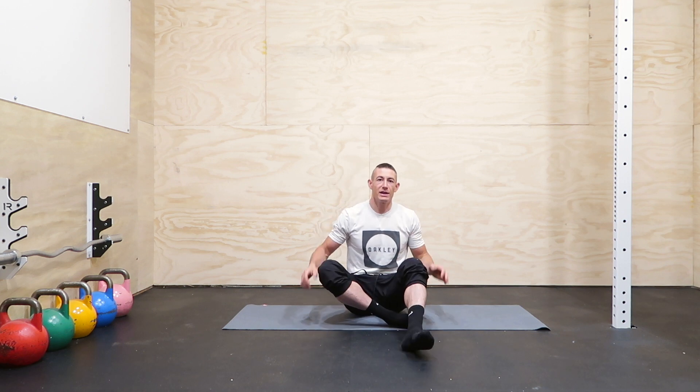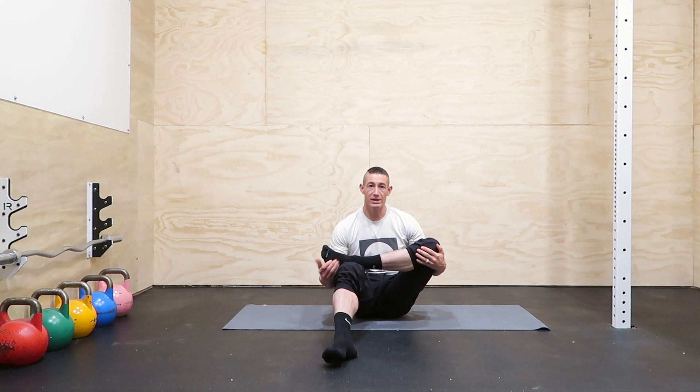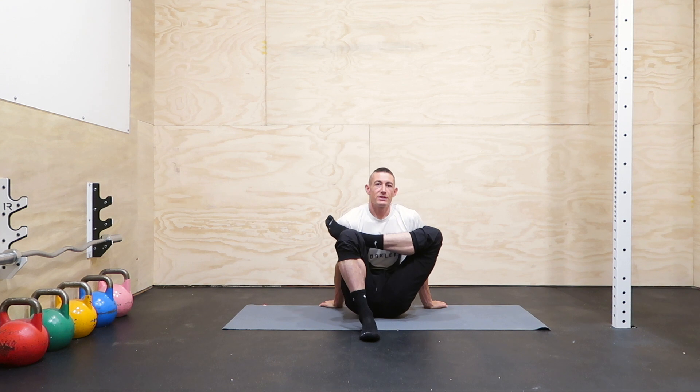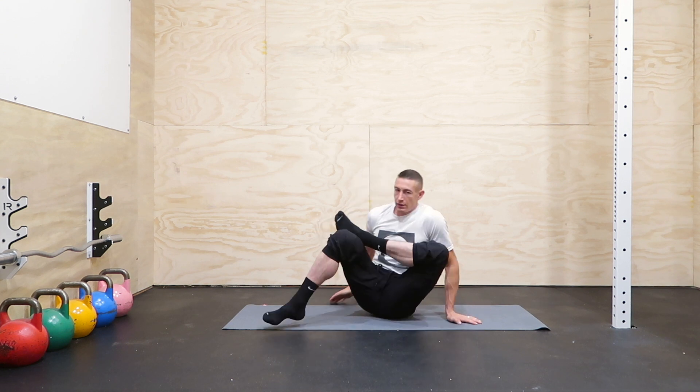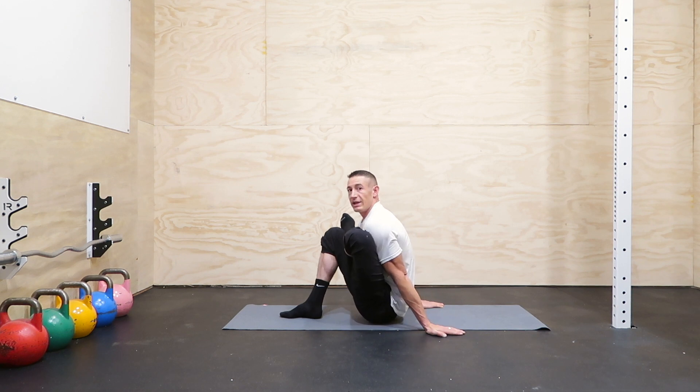Let's have a seat and do a hip opening series. First, bring this foot on top of the knee, then try to actually pin that leg close to your chest. Really just pin it nice and close to your body.